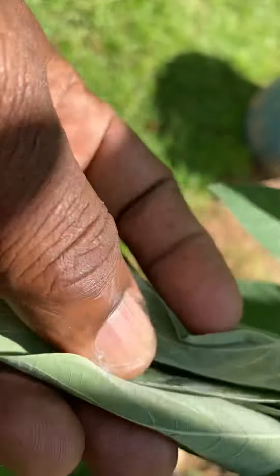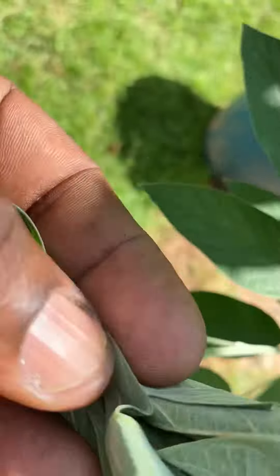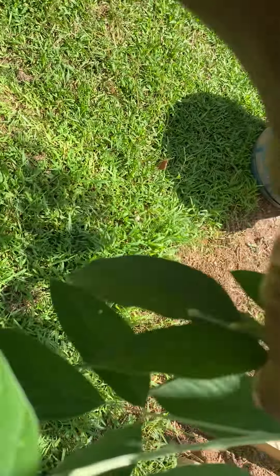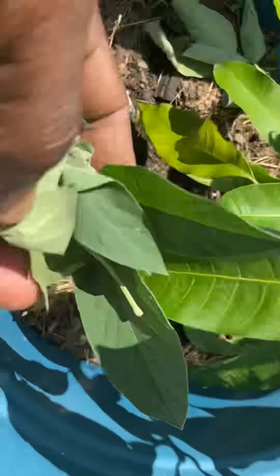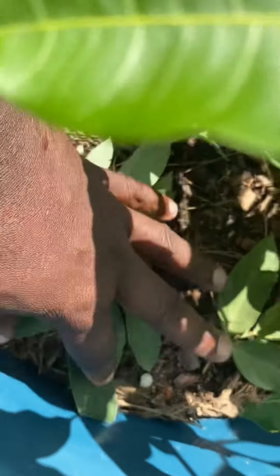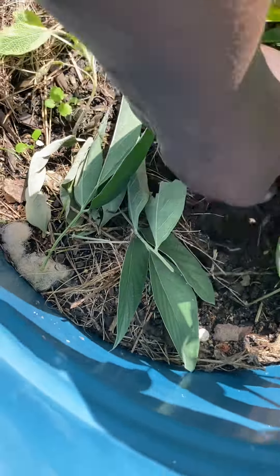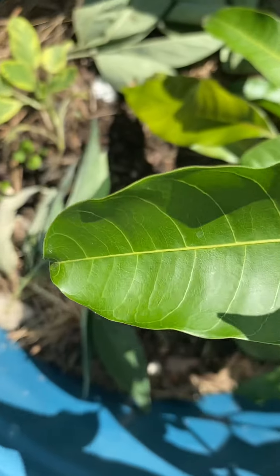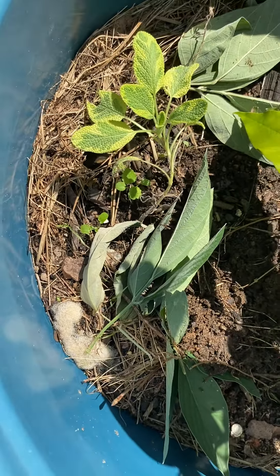Pigeon peas are a rich source of nitrogen. You can add a few of the leaves into the soil and it's going to add nitrogen to your soil. Over here we do organic gardening — we don't add any sort of chemicals to our soil. We try to do it the natural way, so just like that you can add nitrogen naturally to your soil.